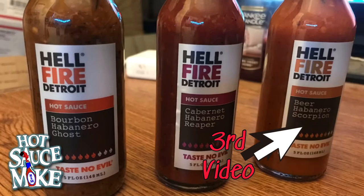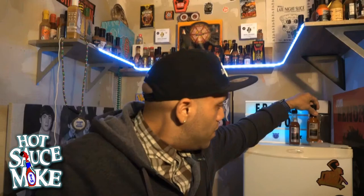For the last video, the final hot sauce in the series, we'll be discussing the Beer Habanero Scorpion — that'll be in next Friday's video. I can't wait to try that one; it's got a unique beer that it was made with.